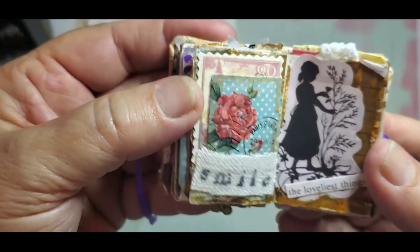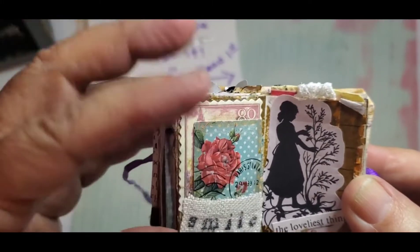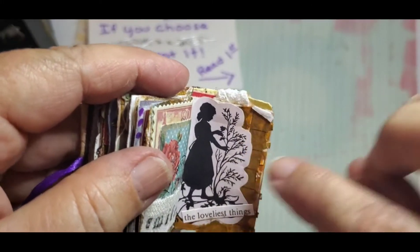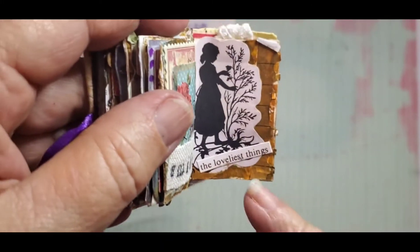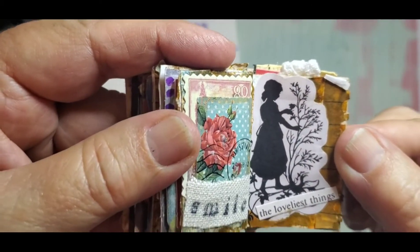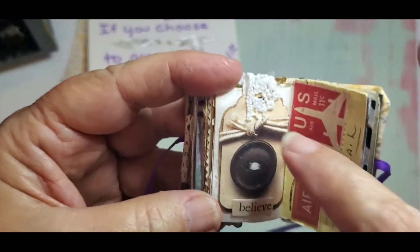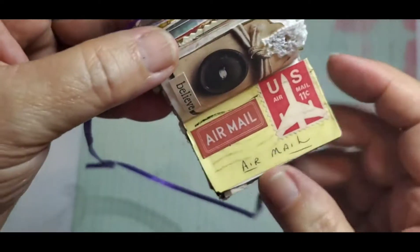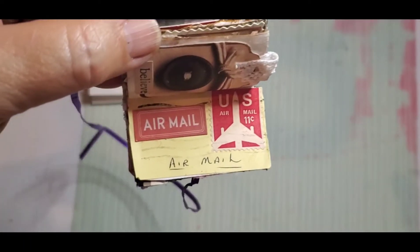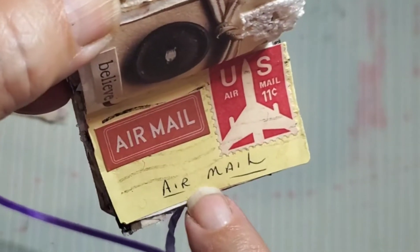Here I have some ephemera that aren't real stamps — I layered those and put "smiles," which I had already stamped on a piece of paper. Then this was part of an image I cut out — I don't even know what it came from — and it says "the loveliest things" because it looks like she's looking at a flower or something, which is pretty. This is just a card that has different tags you can cut out, so I just put some lace on there and it says "believe." Then this was on an old envelope — from one of my haul videos I got a box of old stamps.